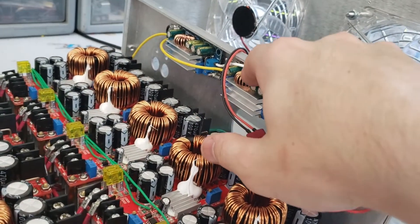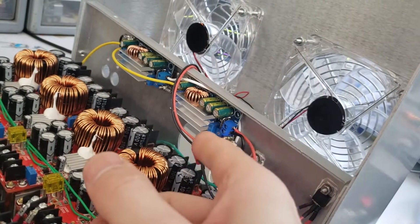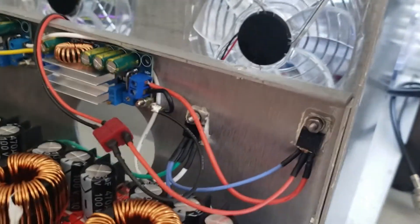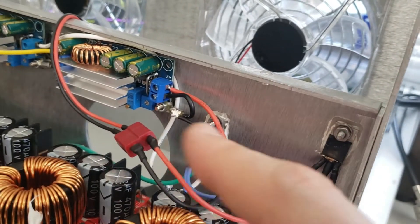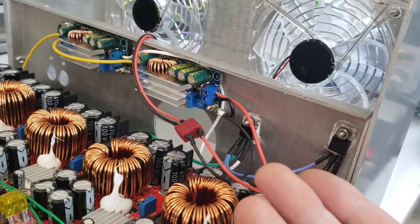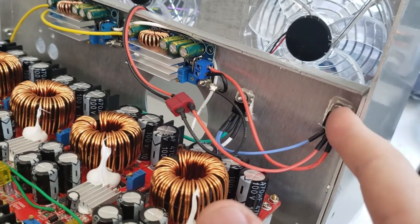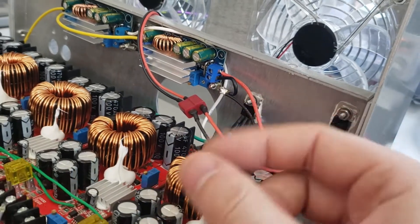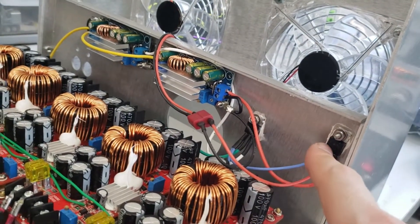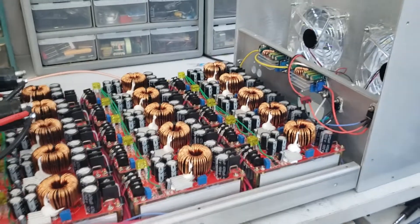This other module is also a buck-boost converter — same as that one — and I got it just for the fans in case I needed a little extra current for them. Turns out it wasn't necessary. The way that power is turned on and off to these modules is with these MOSFETs. These are P-channel MOSFETs, and I'm using them as a switch to turn this voltage on and off. The reason I went with MOSFETs instead of a relay is because relays can have anywhere from a 10 to 30 millisecond delay from the time you turn them on to the time the contacts actually close. By using these I can completely avoid that time delay and get nanoseconds worth of delay versus potentially 30 milliseconds. When I connect these contacts it closes this FET, which feeds voltage into all these modules — they fire up, power up, and everything's good to go.